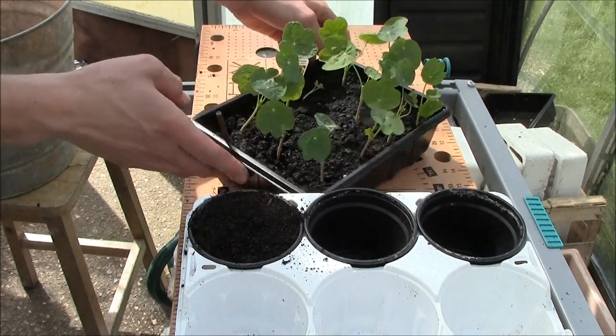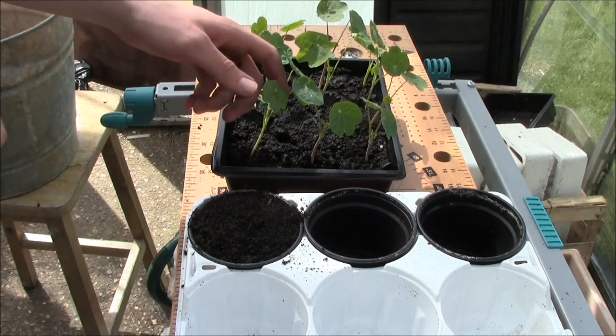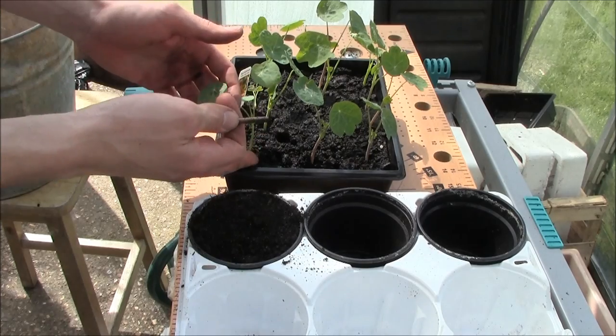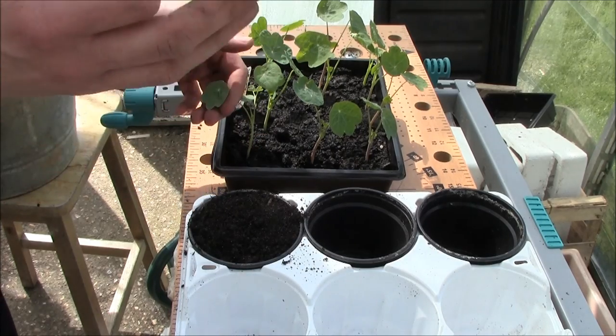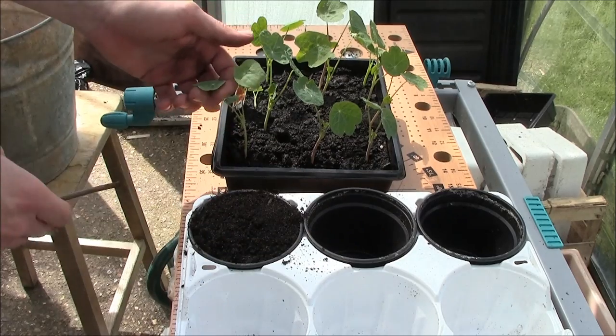The most important next thing is when you're pricking out a seed tray: make sure you hold the leaf and not the stem, because the leaf can grow back if it gets damaged, but if you break the stem, the plant's over.